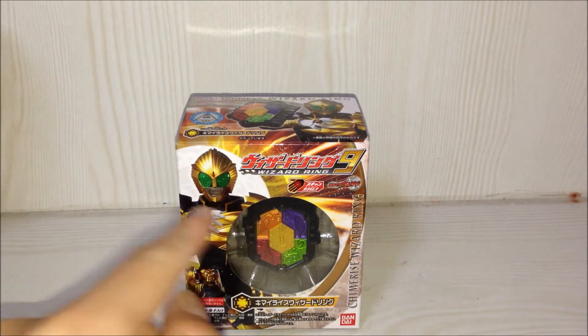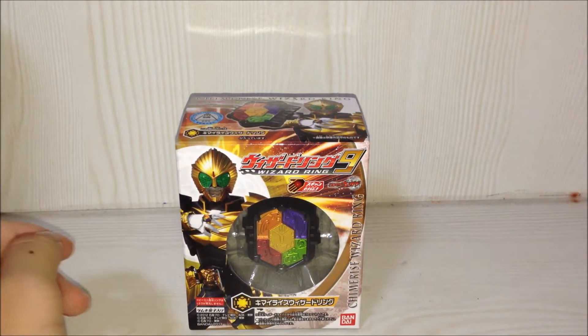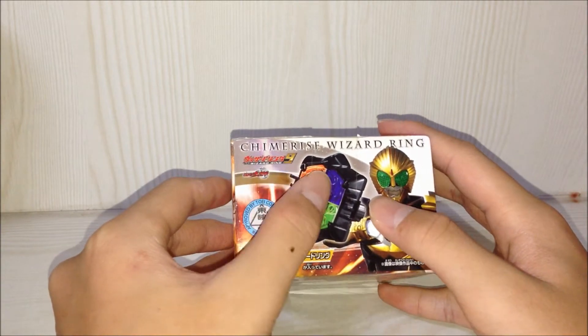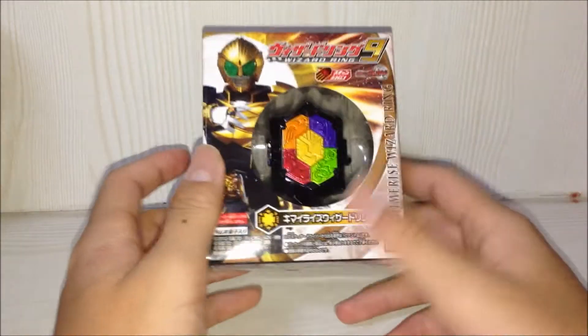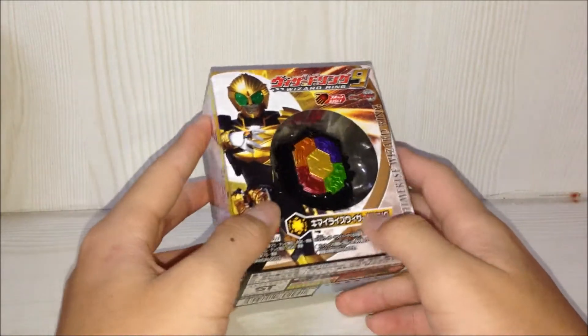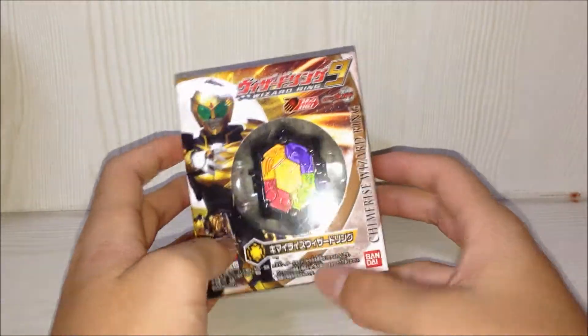Hey YouTube, today I'm going to review this, which is the Kamen Rider Beast Chimera Ring. As you can see here, it says Kimarai's or Chimaira — you can prefer to read it by the English pronunciation or the Japanese pronunciation.